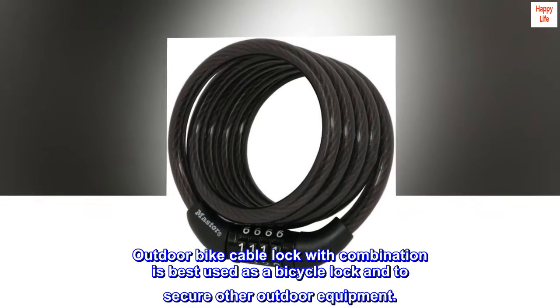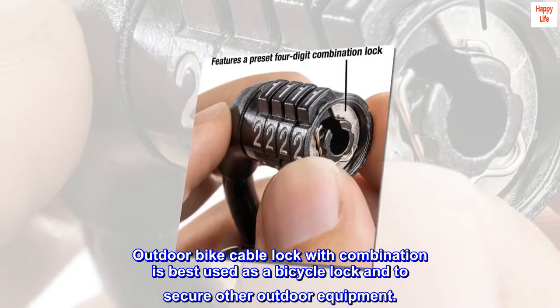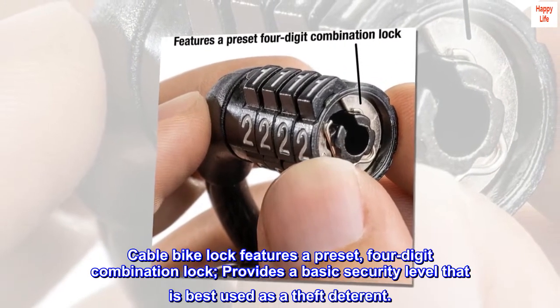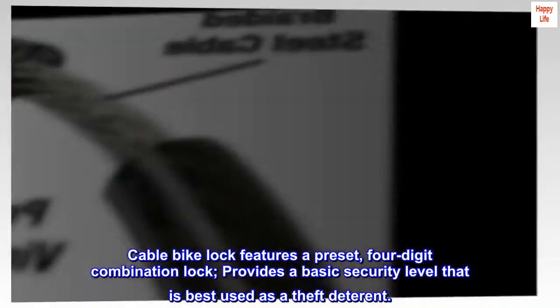Outdoor Bike Cable Lock with Combination is best used as a bicycle lock and to secure other outdoor equipment. Cable Bike Lock features a preset, four-digit combination lock, and provides a basic security level that is best used as a theft deterrent.